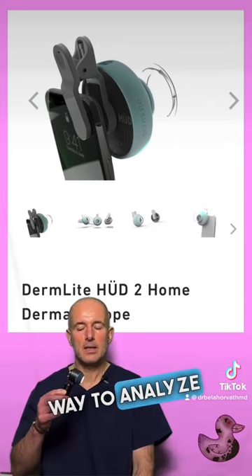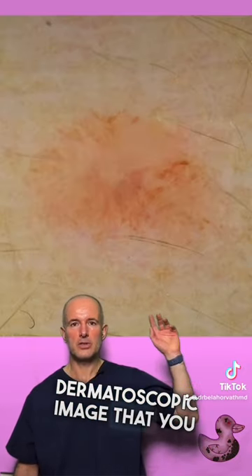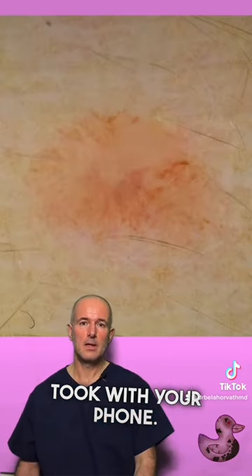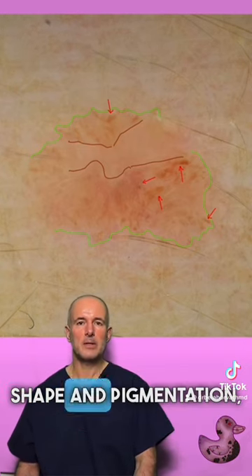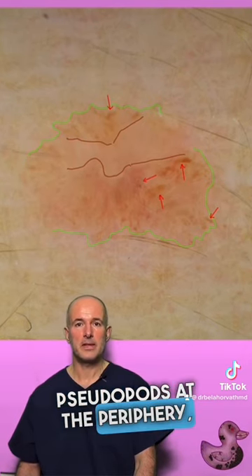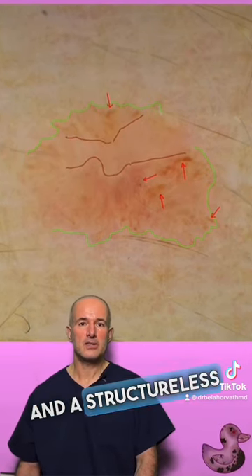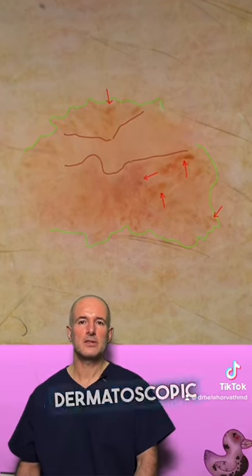Dermatoscopy is the only way to analyze a lesion like this. This is the dermatoscopic image that you took with your phone. With further analysis, one can see an asymmetrical shape and pigmentation, widened pigment lines, dots, pseudopods at the periphery, and a structureless area centrally. This is a very subtle but suspicious dermatoscopic image.